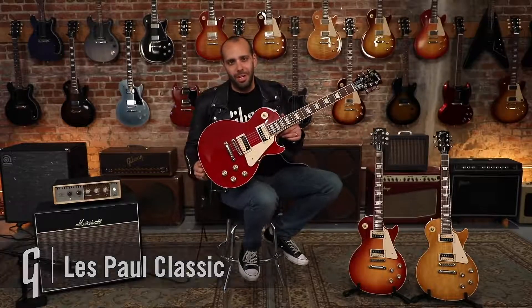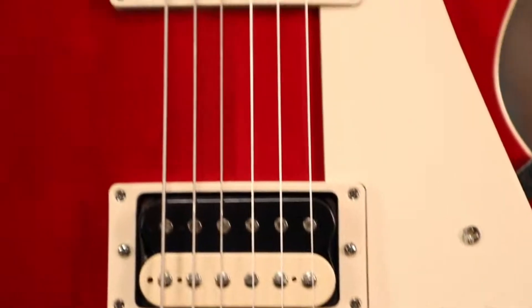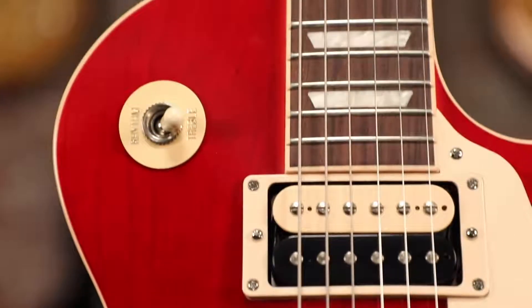Hey everybody, Mark Agnesi here for Gibson Guitars, and today I'm excited to show you from Gibson's modern collection of guitars — it's the Les Paul Classic. It's like going back in time getting a classic Les Paul that got modded out in the 70s with all the features that you need to make it a workhorse of your collection. So let's talk about some of those features.